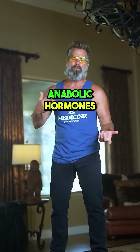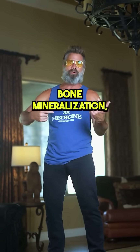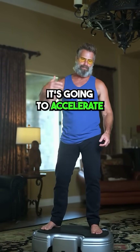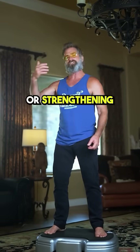This also boosts anabolic hormones like growth hormone and IGF-1, which supports bone mineralization and bone density. All the way around, it's going to accelerate the work that you do, whether stretching or strengthening.